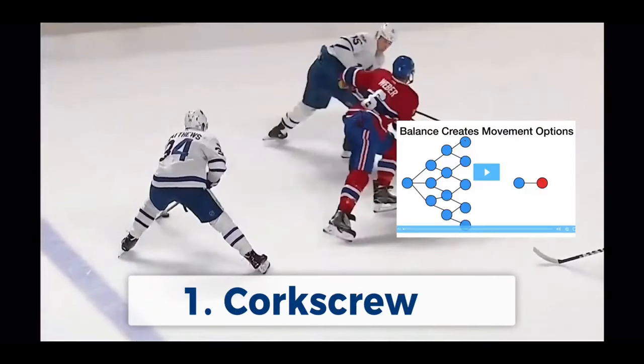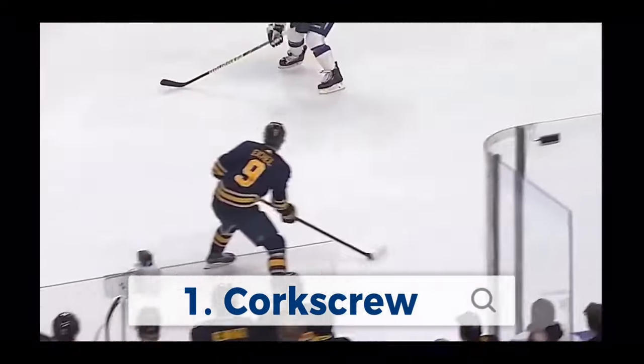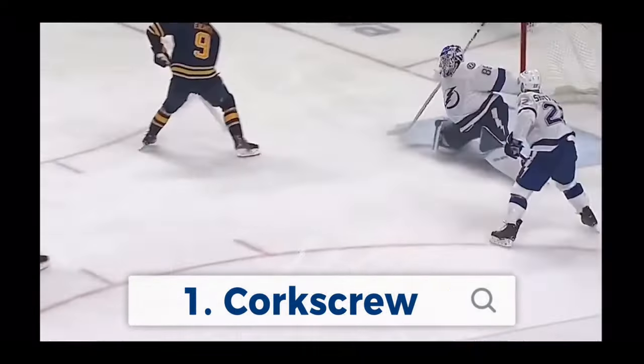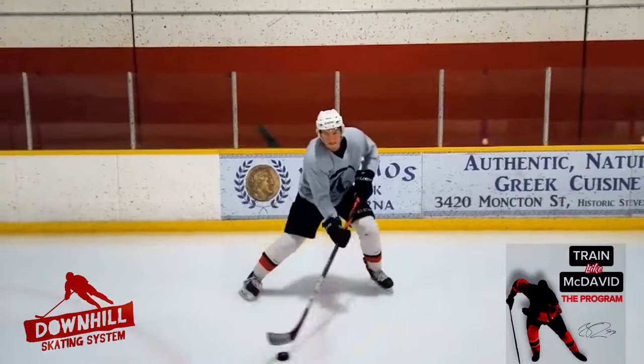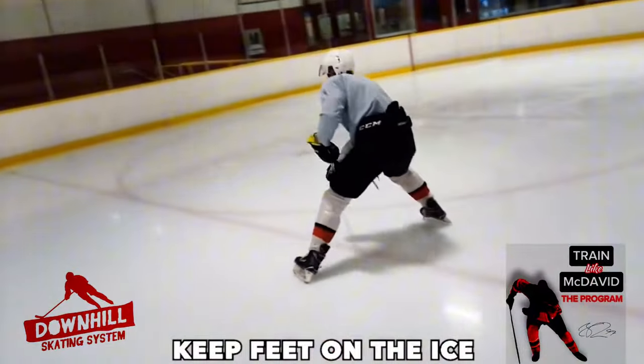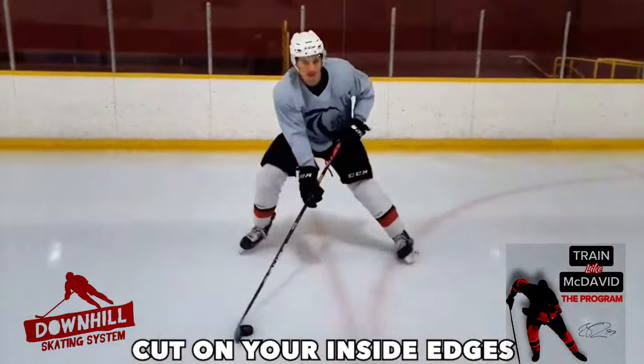The corkscrew is the base mechanic of the downhill skating system. In this video, I'll show you how to learn it and teach it. It's a really simple drill — you're just going to keep both feet flat on the ground or on the ice, and you're going to cut on your inside edges.